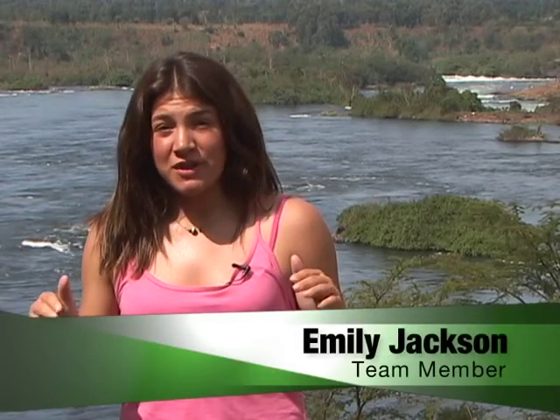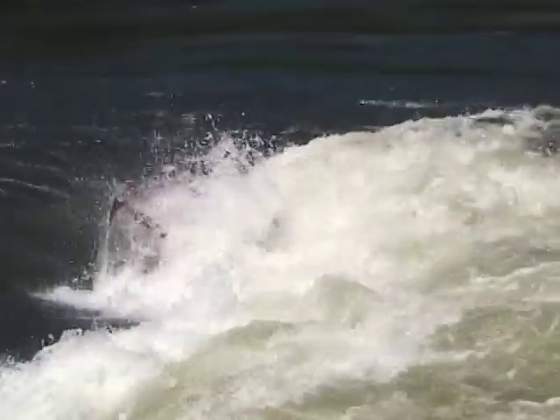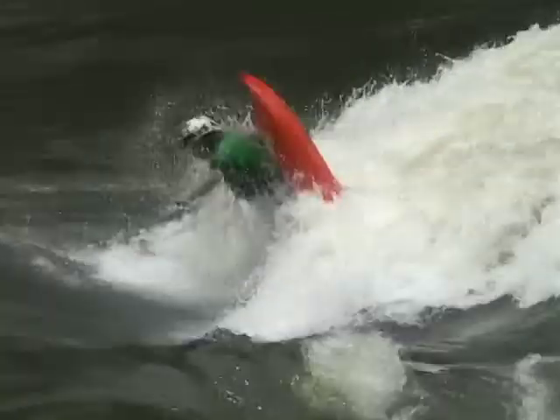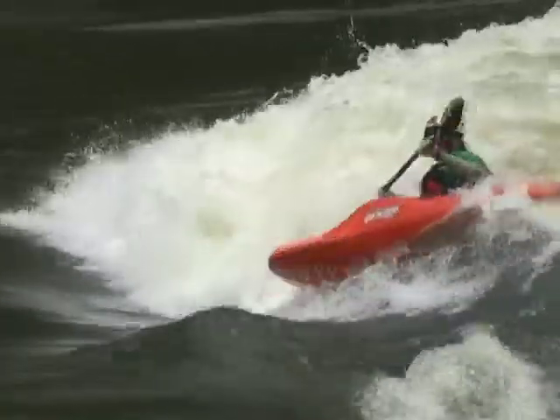The air loop is a front somersault in the air, normally done in a hole. It's super cool because you can get out of the water, and it's one of the easiest hole moves out there. So you're ready to do front flips, otherwise known as an air loop. Let's get right down to the technique of making this work for you.